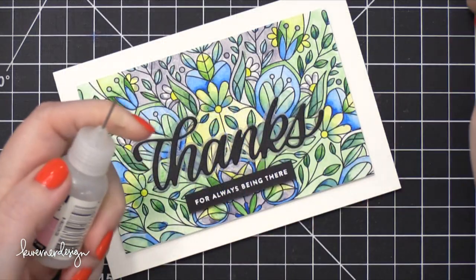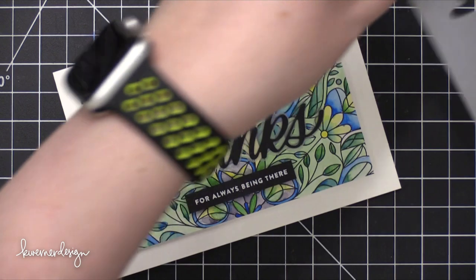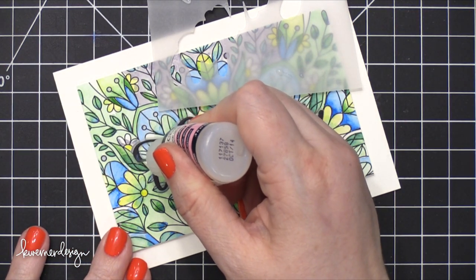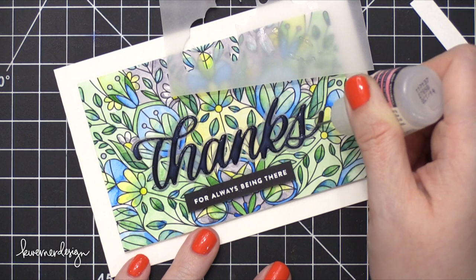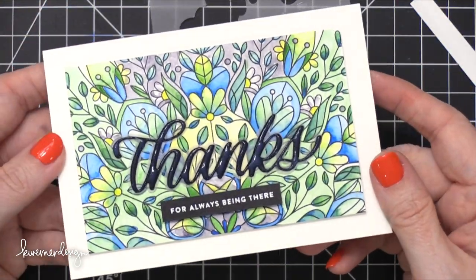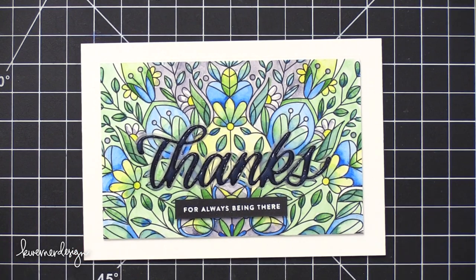The last thing I'm going to do is add some glossy accents over the top of the large 'thanks' die cut. I want to make sure I don't go off the edge or have any bubbles or air pockets, so I'm testing it out on some scratch paper — the remaining vellum from die cutting the shadow background. I'm very carefully squeezing some glossy accents onto the top of this black die cut. This gives good dimension and a lot of shine and makes the word really stand out. It looks a little cloudy right now because it hasn't dried, but as it dries it will become completely clear and give the black card stock a really nice glossy finish.